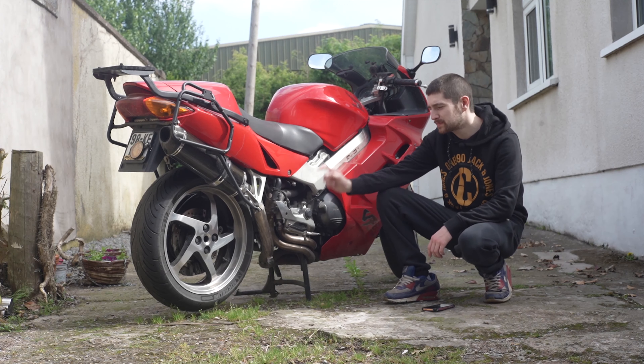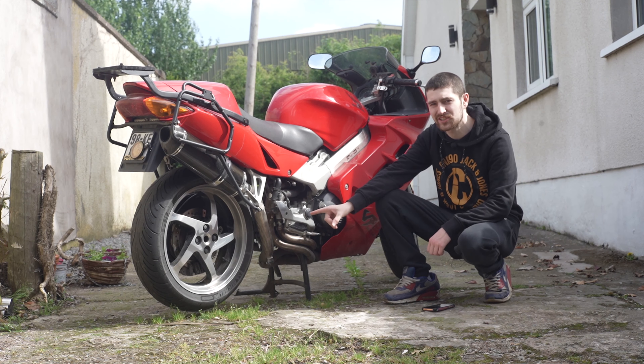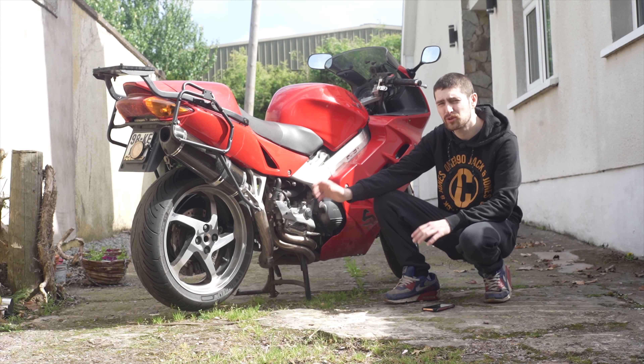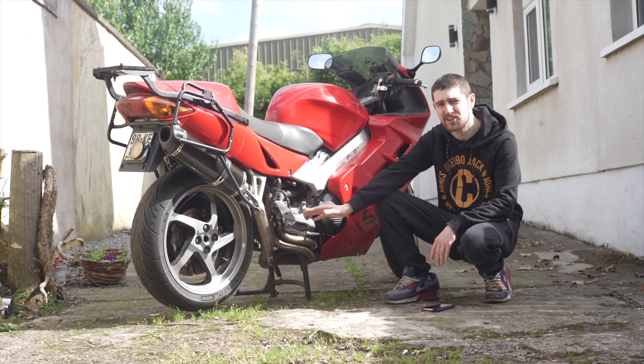About two years ago, I stripped and polished this back wheel back to a mirror finish. Then it slowly started dulling down and corroding. Now I could take this wheel off, prime it, paint it, and get it looking lovely and fresh again.